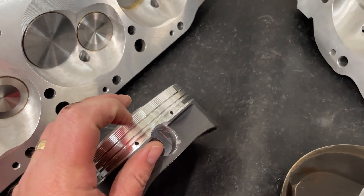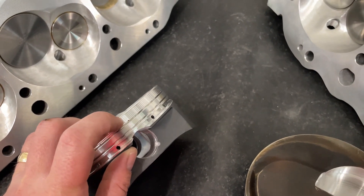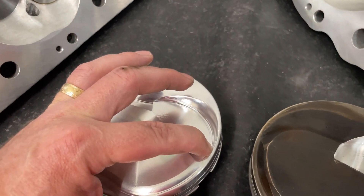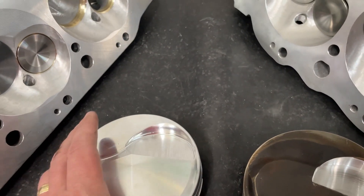One warning about gas ports: how good they are really depends on who installs them. The thinnest part of the piston is usually right at one spot, so you want to make sure your lateral gas port is not drilled there, because that makes it easy for the piston to crack and break. Just something to keep in mind.